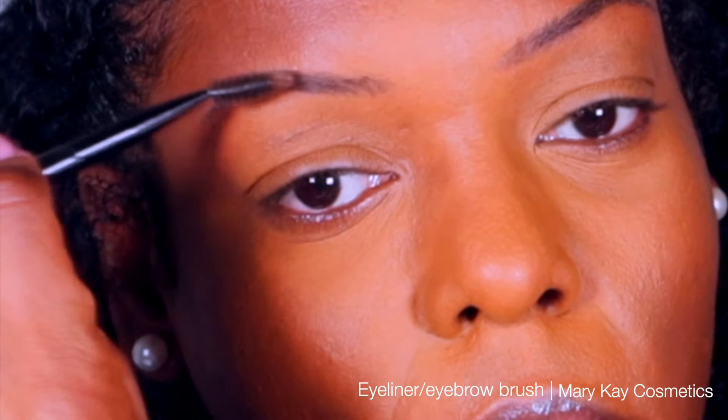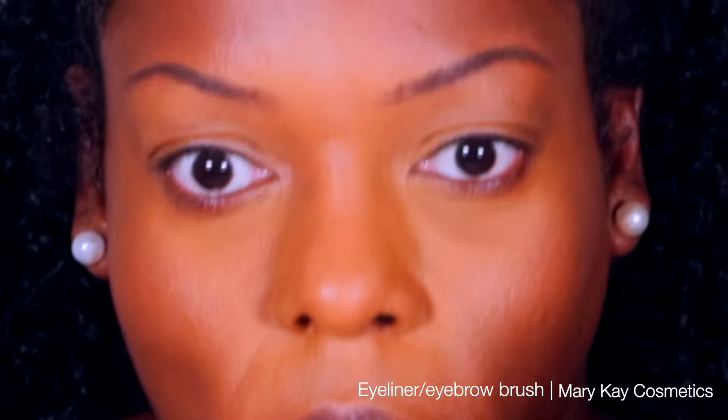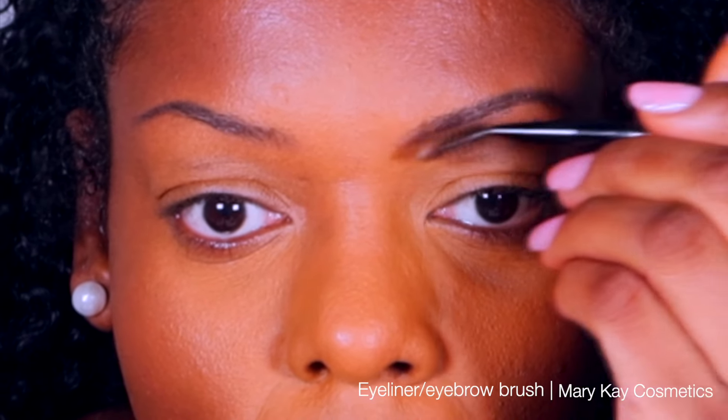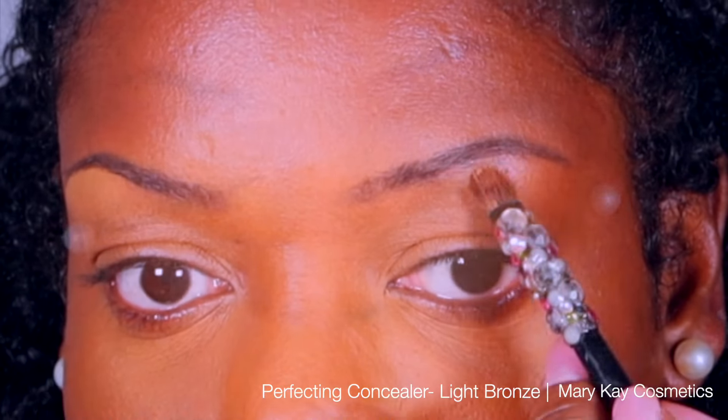Then I flipped the brush over and I used that spoolie area in order to blend the head of my brow all the way to the middle of the brow. That way there's a gradient of color on my eyebrows and it's not just one block of color.